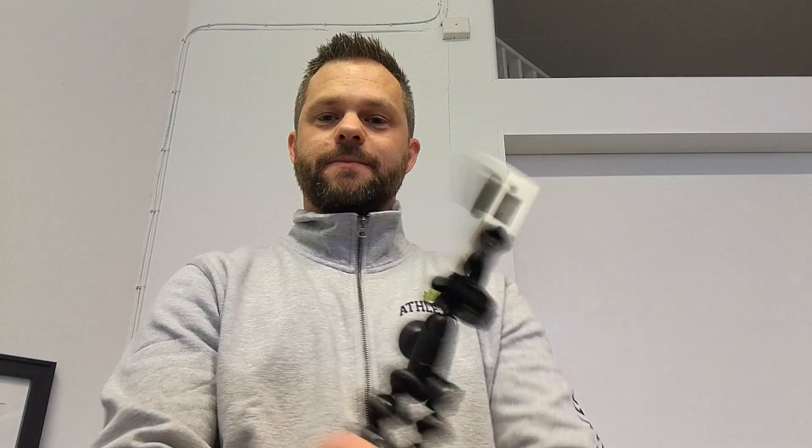It looks like this. It may not be as pretty as the original one but you get the function — you can open it, remove your camera and put it somewhere else if you want, and you can just put it back in there and it fits snugly in place.